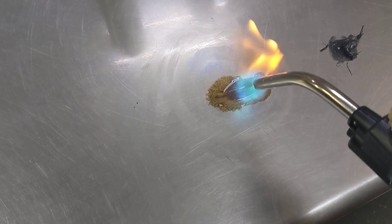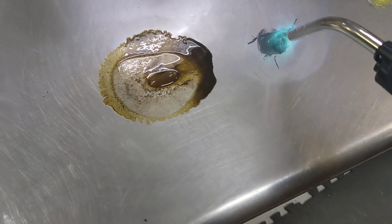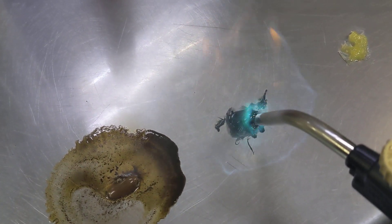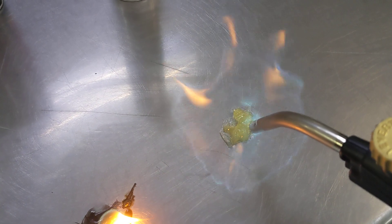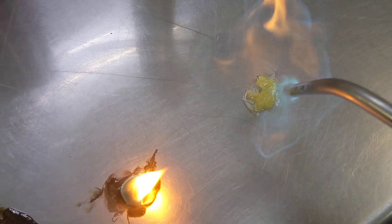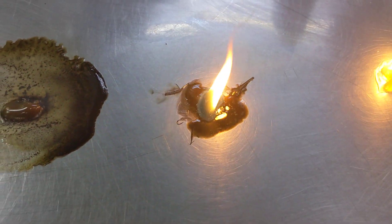This is the Rotella. Now the Schaefer's, and now the Infinity Lube. I might have left it on a couple of seconds longer. Okay, so both these guys caught a little fire.